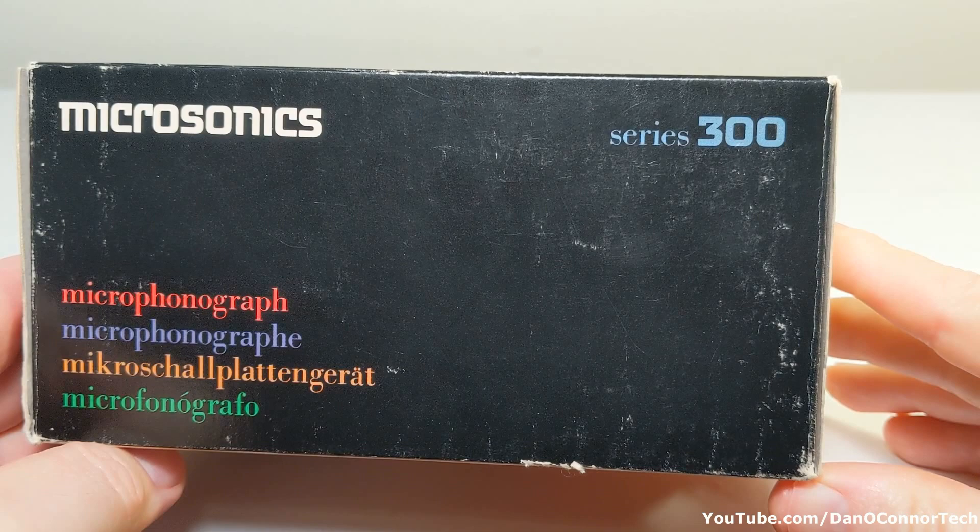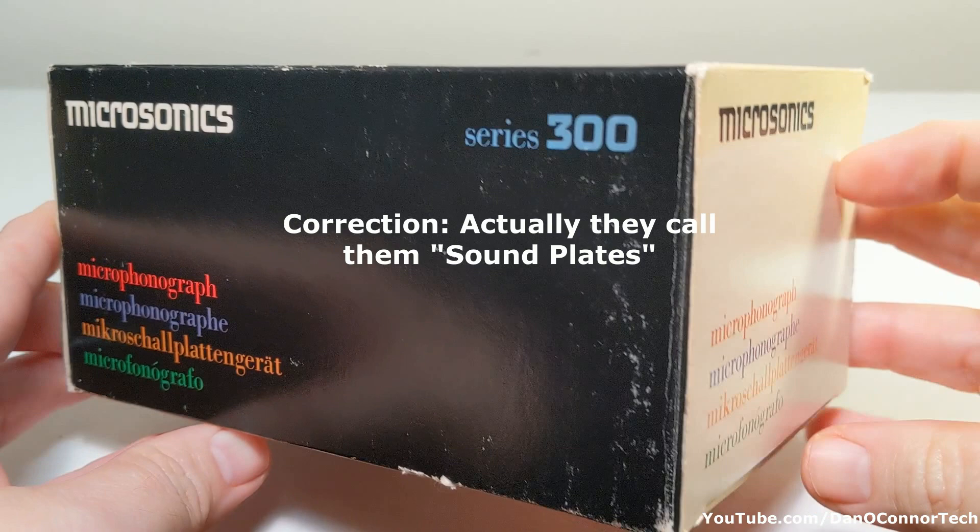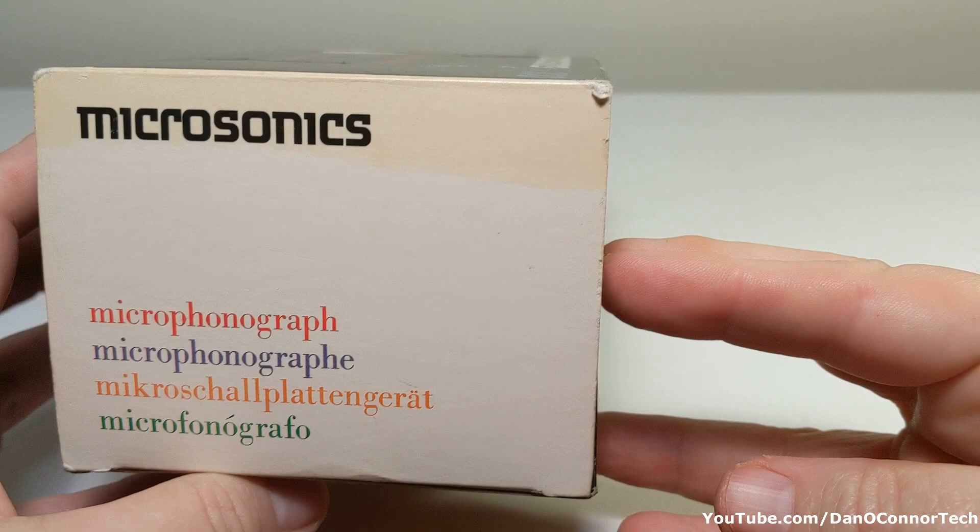There are quite a few odd recording formats around, there's no doubt about it. Today I'm going to look at one that I wasn't familiar with. This is the Microsonics Micro Phonograph. It plays what the company calls sound cards. Inside this box is the Series 300. I also have a non-working 301 that we'll look at.